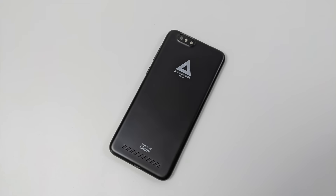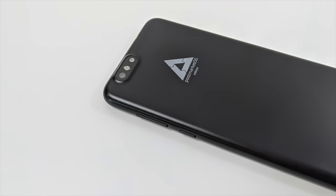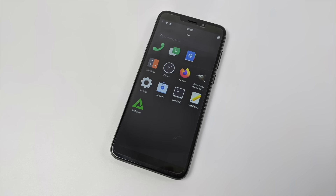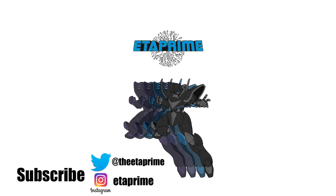First impressions: definitely a little rough around the edges, especially in the software department — some optimizations are definitely needed. This is for development, not for the end user, but I'm super excited to have my hands on one so I can get more testing done. There's already a lot of operating systems available for the PinePhone, so if there's a specific distro you want to see running on it, let me know in the comments below. And as always, thanks for watching.